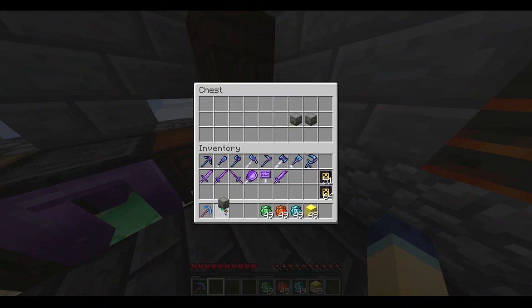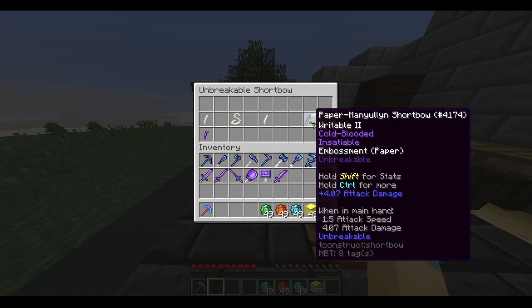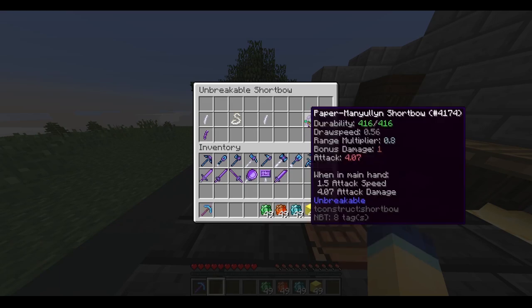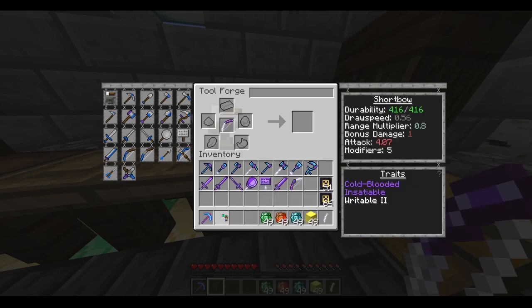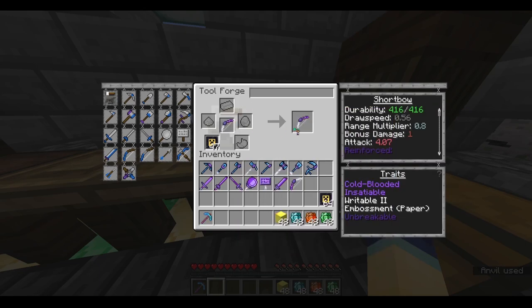Now we're heading into the bows. I tried my best with the bow — it's not really that good. I don't know if the other strings mean anything, so I just used the default bow string. As you can see, the only other parts are important, so I used paper and manulin. It only has one bonus damage for the arrows. But if you think you have better bow combinations that are still unbreakable, please let me know and I'll pin your comment. We have two paper parts, but we're only going to use one for the tool — the other is for embossing. I'm going to emboss that, so now we've got Writable II. Then I'll slap my reinforcements on and it is now unbreakable.